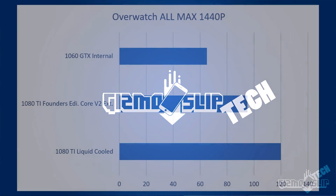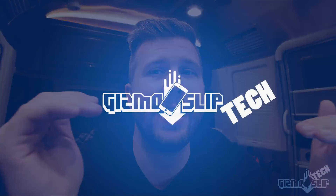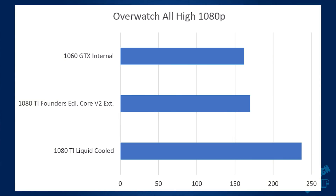Let's look at Overwatch with two benchmarks — one at 1440p and one at 1080p. At 1440p with all settings maxed, the desktop got 120 FPS, the Core V2 got 95, and the internal GTX 1060 got 65. This shows massive jumps between the laptop, the Core, and the desktop. Even with a lower-end processor you can get well over 120 FPS in Overwatch, so you won't be CPU limited until you hit those ballparks. However, when dialing back to 1080p with high settings, it becomes CPU bottlenecked — the desktop's overclocked processor hit 237 FPS, while the GTX 1060 and Core V2 provided almost identical performance.